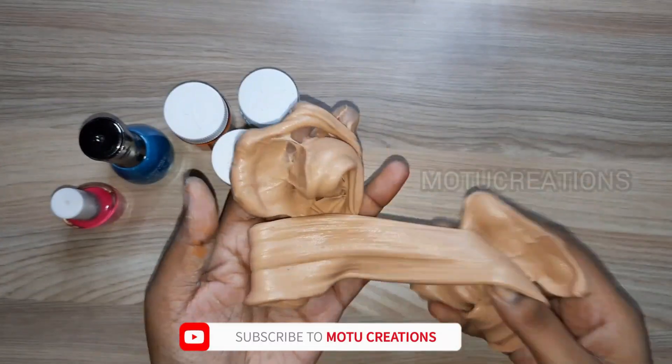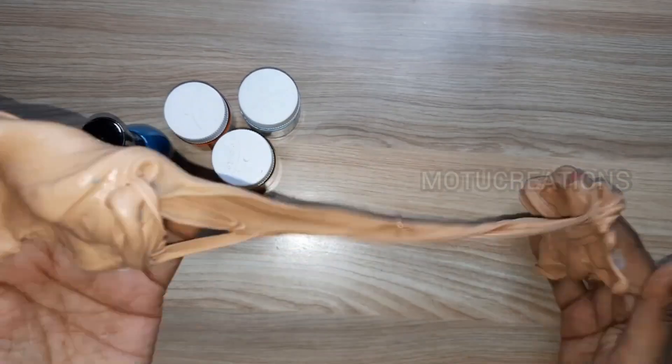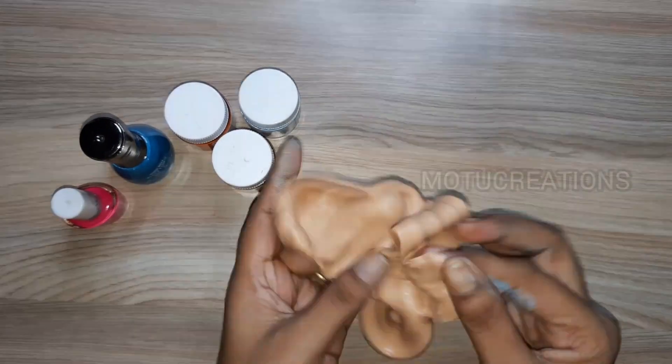This mixing slime will be done in the next video. If you like this video, subscribe to our channel and see you next video. Bye bye!